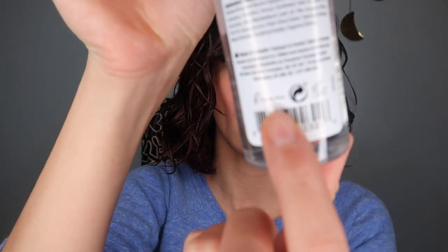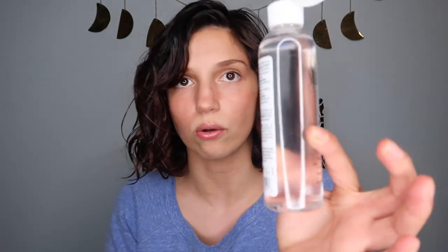As a final touch, I'm going to scrunch out the crunch using the Salon Selectives Coconut and Shea Nourishing Hair Oil — PETA certified cruelty-free. Dollar Tree gets a big round of applause for carrying so many cruelty-free products. The oil is very liquidy — it's like water, but it smells like coconut.